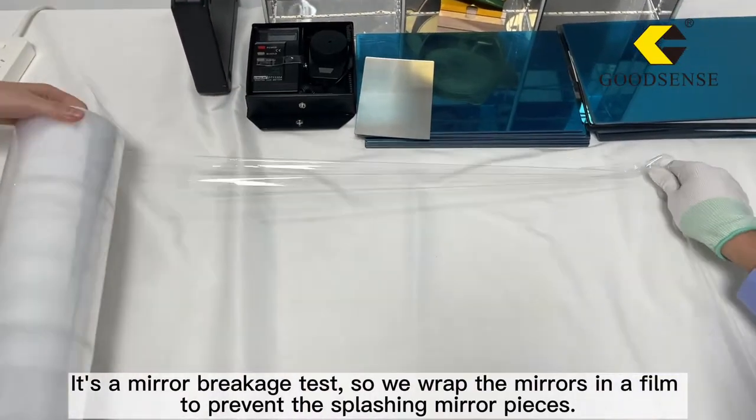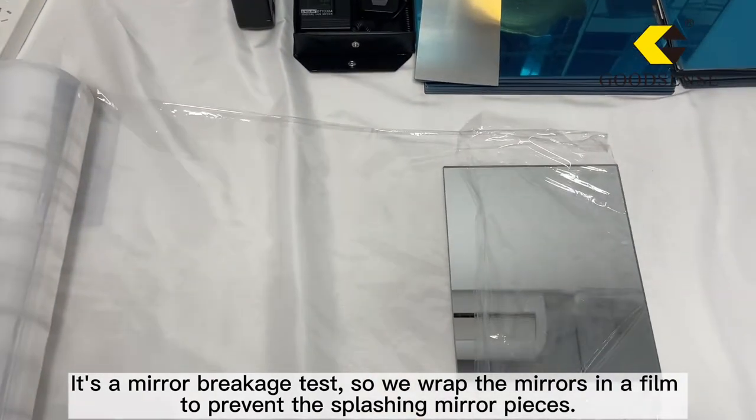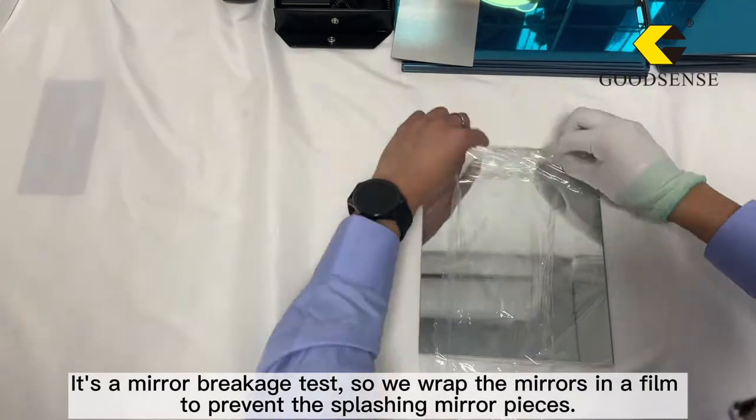It's a mirror breakage test, so we wrap the mirrors in a film to prevent the splattering of mirror pieces.